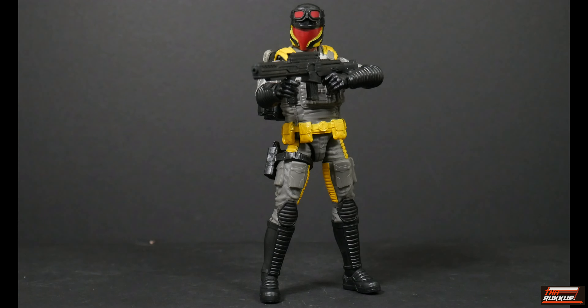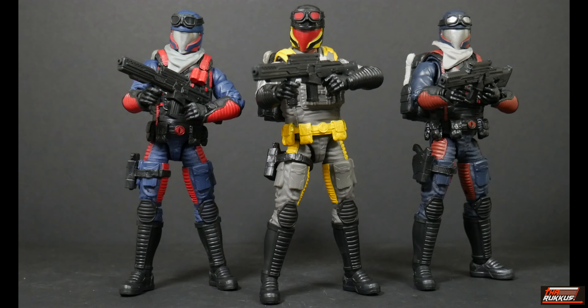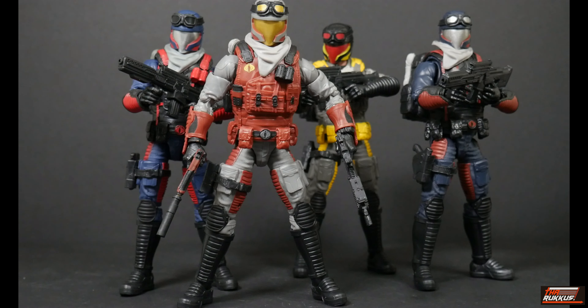Now we've got our Python Patrol Cobra Viper fully equipped, and I've got him this way because like I said this is a comparison video. So what we're going to do is show him with his counterparts. Here he is with the first Target exclusive - the Cobra Island Cobra Viper. Here he is with the Viper from the recently released three-pack Amazon exclusive. And last but certainly not least, we have the Cobra Officer that was also part of the Viper three-pack.